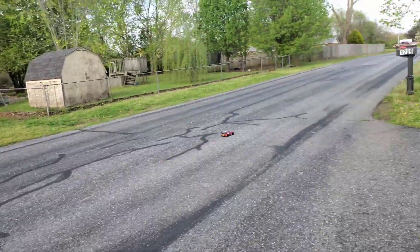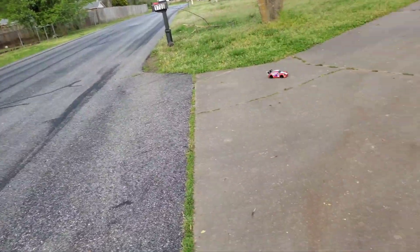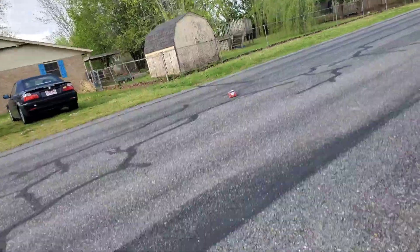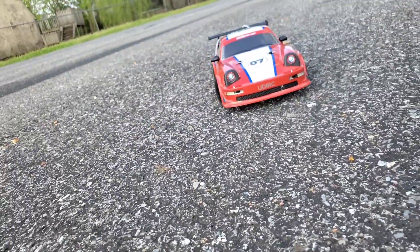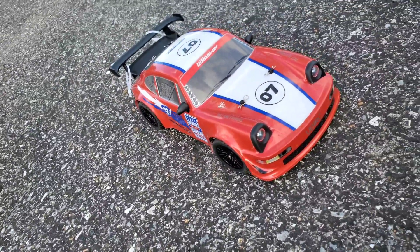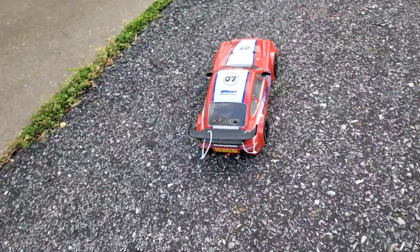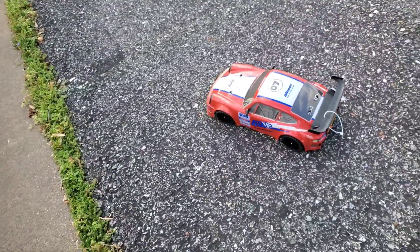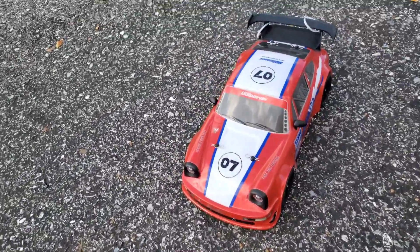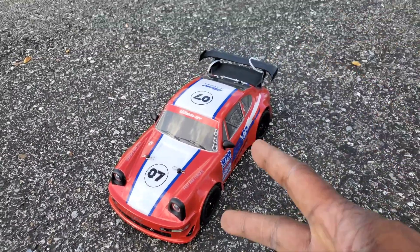Thanks for everybody coming out and checking out the car. It's a fun one — definitely not disappointed. Maker Fire did me right, and so did UDI RC. Get your UDI RC 1607 Pro — they need to do a better job naming these things, but yeah, get it at Maker Fire at the link below. Thanks guys, stay tuned for more, like comment subscribe, share the knowledge, keep the hobby alive. God bless, peace.